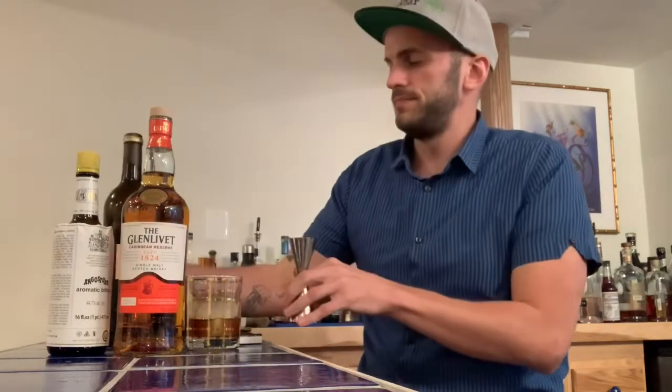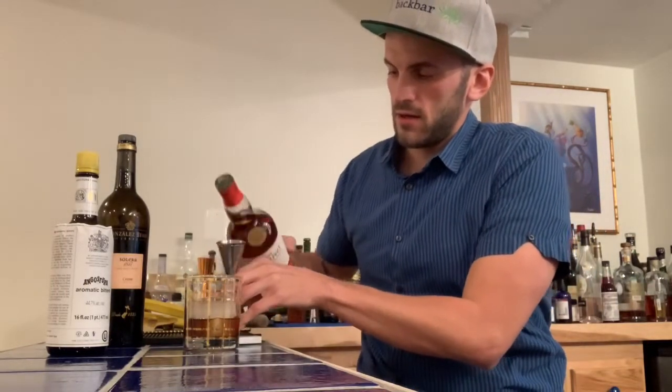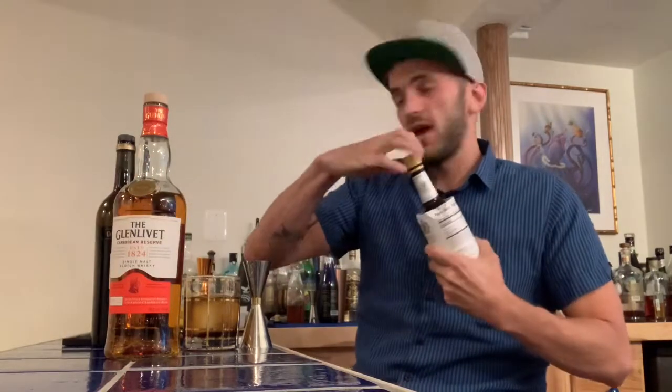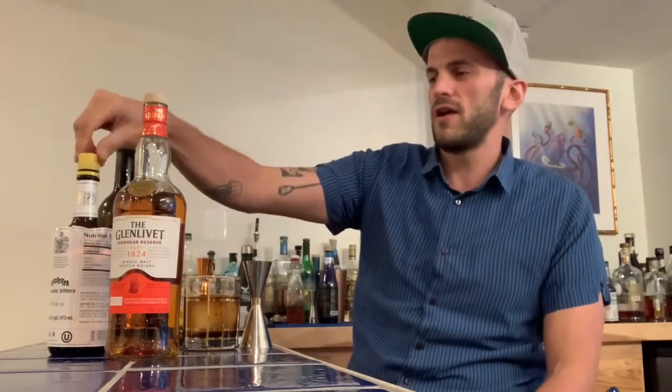One ounce of cream sherry, two ounces of the Glen Lovett Caribbean Cask — pretty excited about this, it actually showed up on my doorstep today. Thank you Drizzly, thank you Jess for getting it over to me. For the cocktail we're just going to put one small dash of Angostura bitters — I don't think it needs too much, but it lets the other flavors shine through.